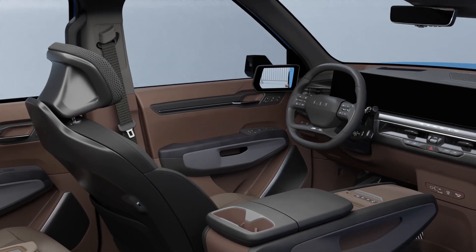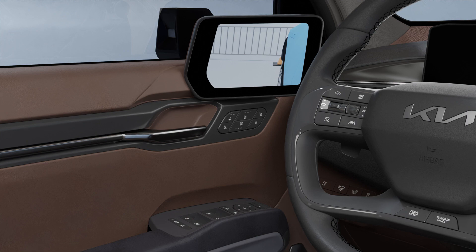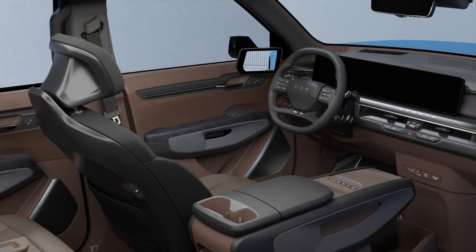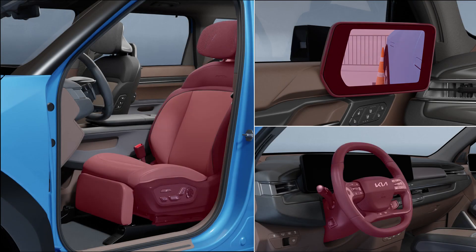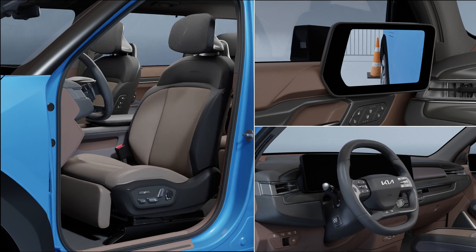The driver position memory system saves your personal driving position, making it easy for you to change to the saved position on subsequent drives. Set your driving position when the vehicle is parked. Adjust the seat, side mirrors, and steering wheel to the desired positions.